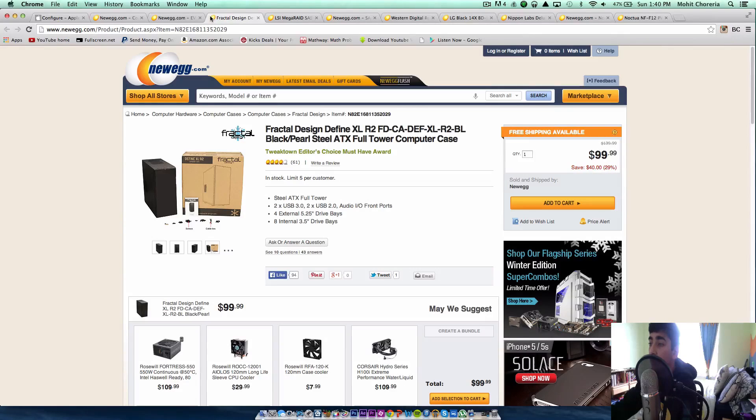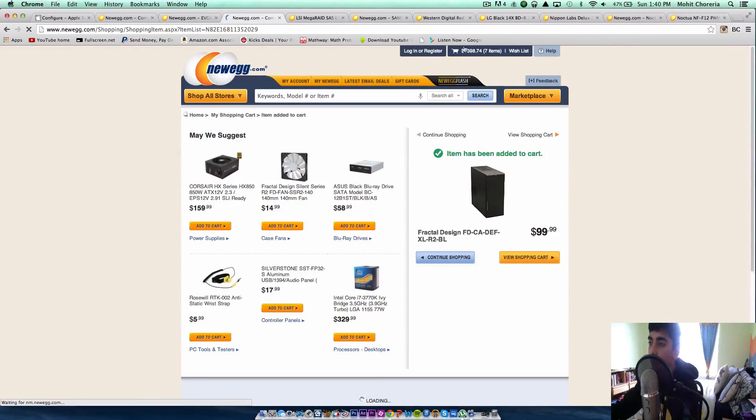For the case, I'm going to be using the Fractal Design R4 — my favorite case so far. It's very sleek, low profile, and has all the space you would ever need. It's very spacious and not even that big. This costs about $100, which is the regular price for a Fractal R4 these days.